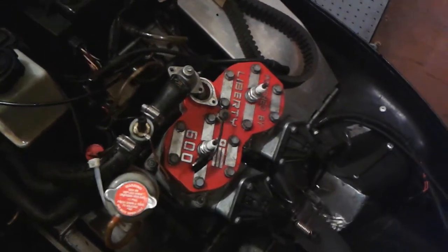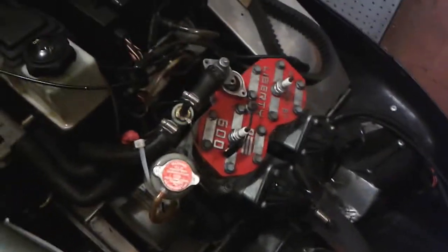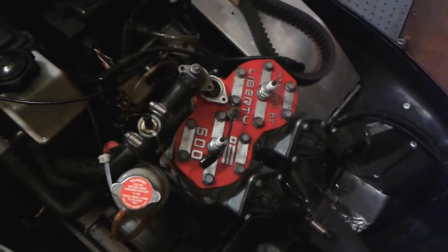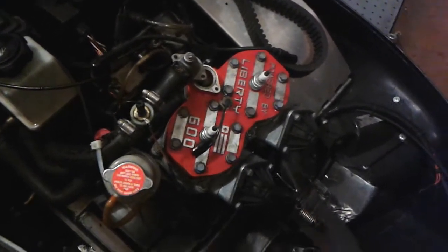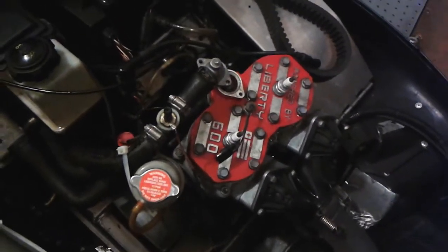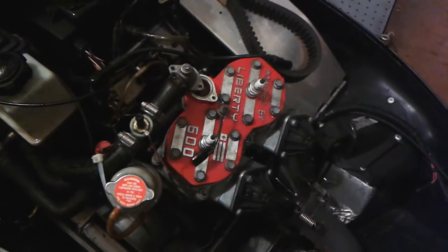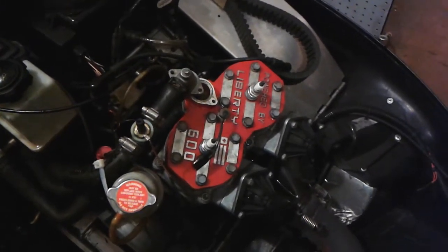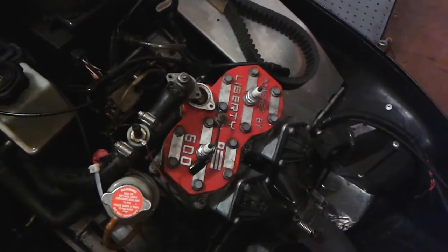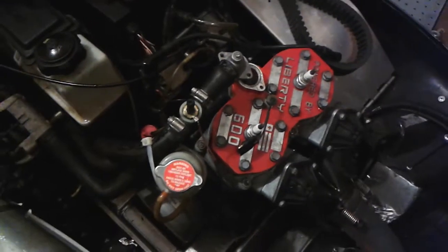Sometimes the head bolts will leak a little bit and you'll constantly be losing pressure and having to bleed the thing all the time. You can see where the coolant is leaking out if any of the head bolts are missing or leaking. I didn't do it tonight because I didn't have the sealant available and didn't feel like going to buy any, so I've got it back together as-is.